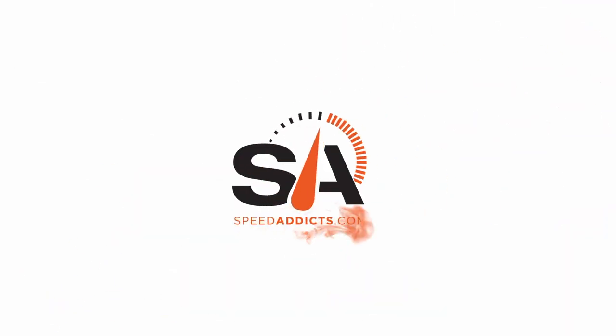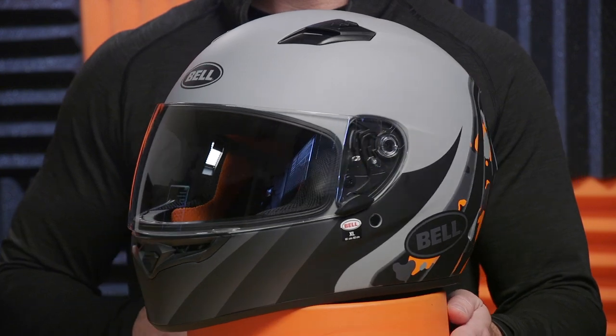Hey, Eschat here with Speed Addicts, and today we're going to check out one of the best values in full-face street helmets, the Bell Qualifier. Bell is a name you can trust in the motorcycle helmet world. They've been in business for a number of decades making some of the best helmets out there. This is their entry-level street helmet, the Qualifier. It comes in at $109, which is a killer value, especially considering they're backing it up with a five-year warranty, which is well above the industry standard.